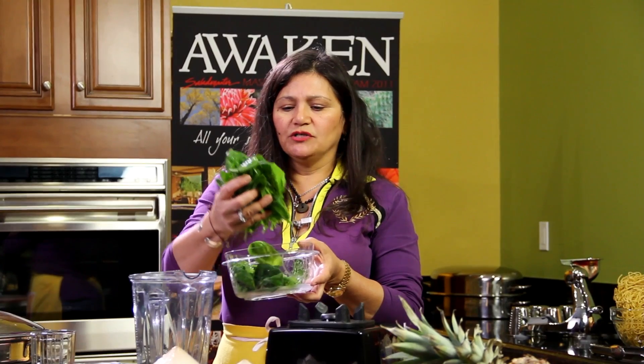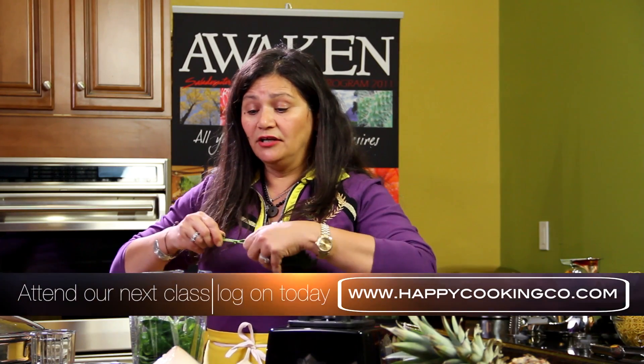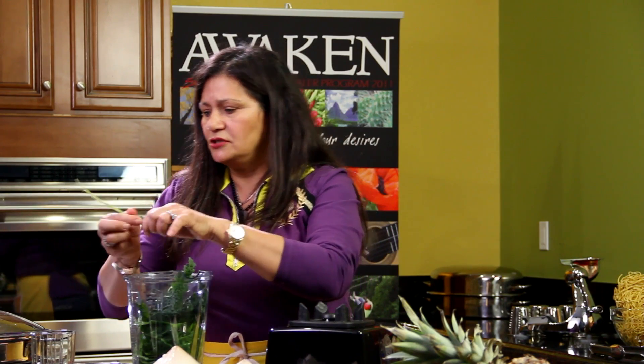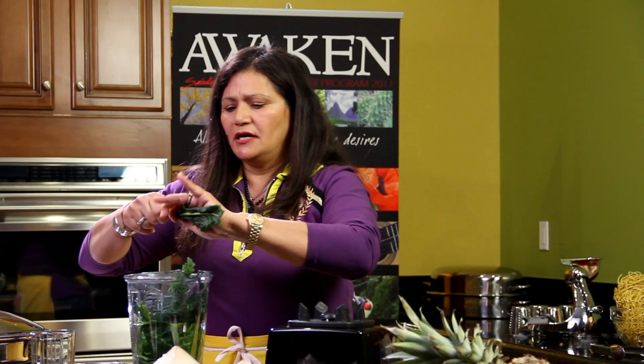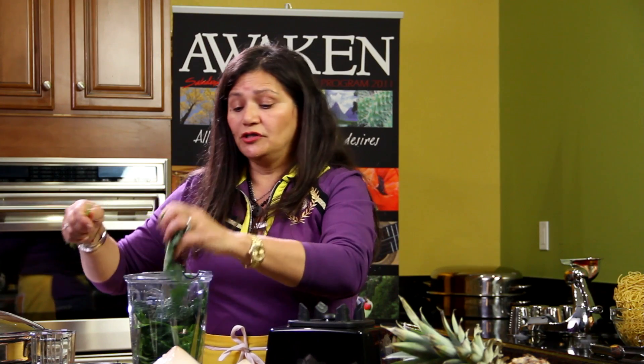We're going to add approximately one whole cup of fresh spinach. Remember that spinach is very high in vitamin K and also in vitamin A, so it'll be perfect for building your immune system. Next, we're going to add kale — just take this part and use it in your juicer, about two or three. Kale is one of those anti-cancer vegetables, so make sure you add them to your diet. Not only that, they're really high in protein as well.